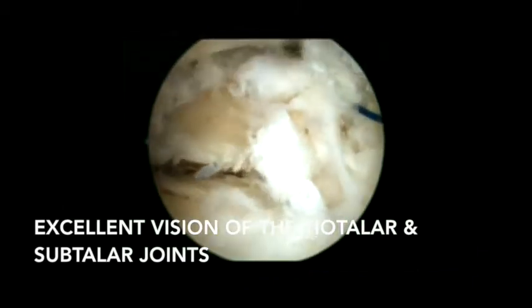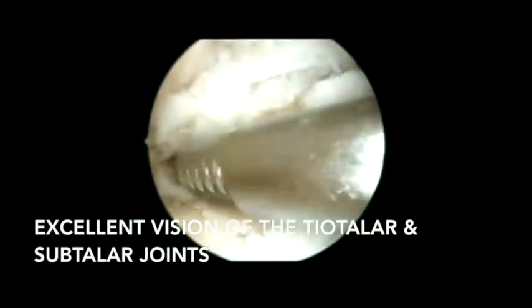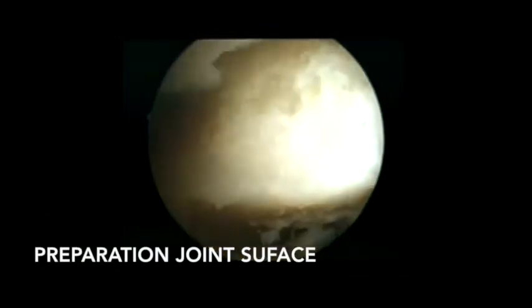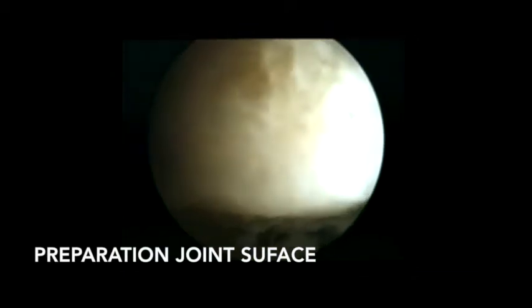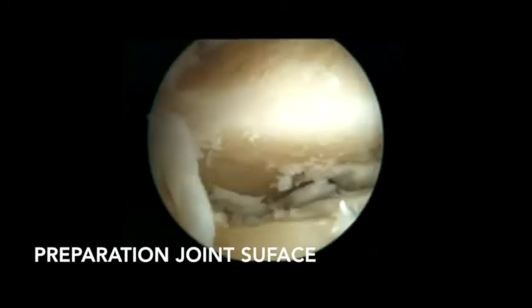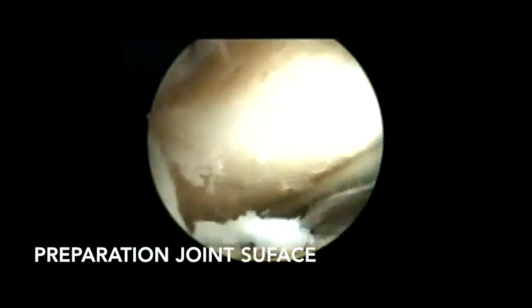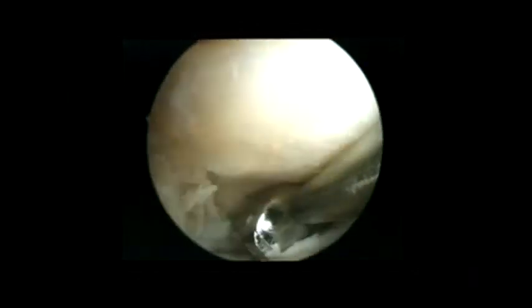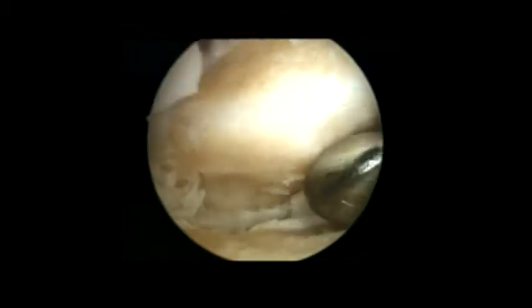The objective, as in all arthrodesis procedures, is to remove damaged cartilage, obtain healthy subchondral bone, and maintain parallelism of the articular surfaces, followed by rigid fixation. This step requires meticulous debridement of degenerated cartilage while preserving the highest possible amount of subchondral bone. We begin milling from posterior to anterior and medial to lateral to maintain the articular surfaces.